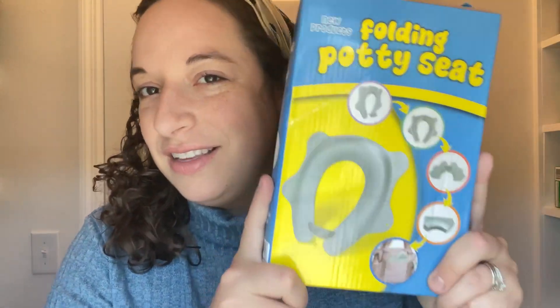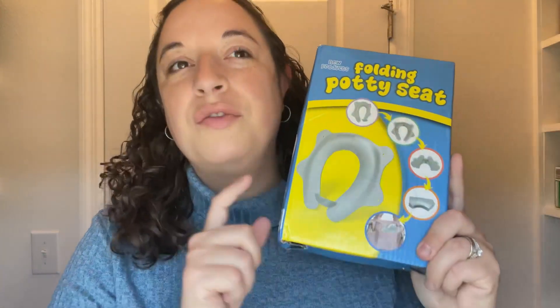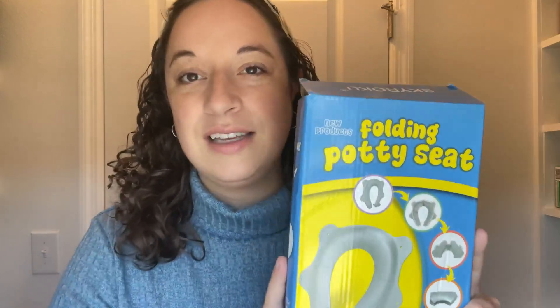If you are potty training little ones, little toddlers, this is what you need for traveling, for going out to eat at a restaurant. I was given this as a gift and I'm going to unbox it and show you. I'm so excited for this. My daughter's two and we're about to enter into the potty training years, so I know we need this product.